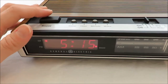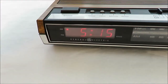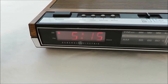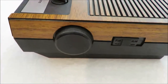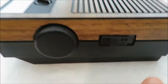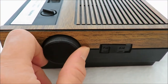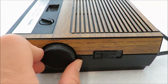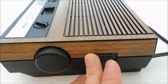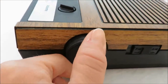And then you can see that I'm going to turn this off, and turn it off with that AM/FM. AM/FM — I don't know if I can get anything decent.